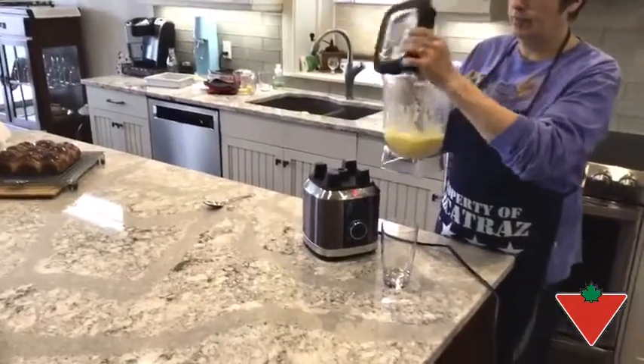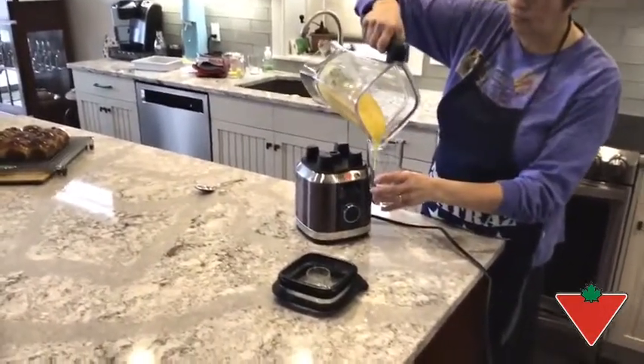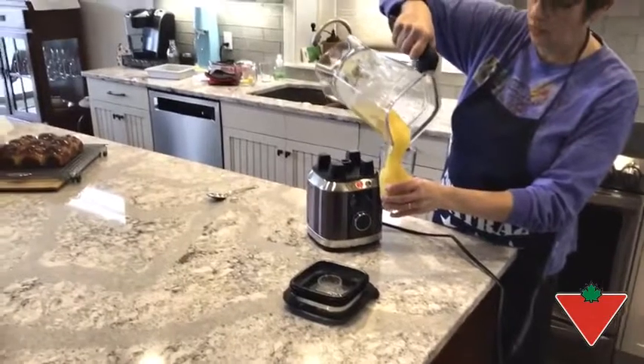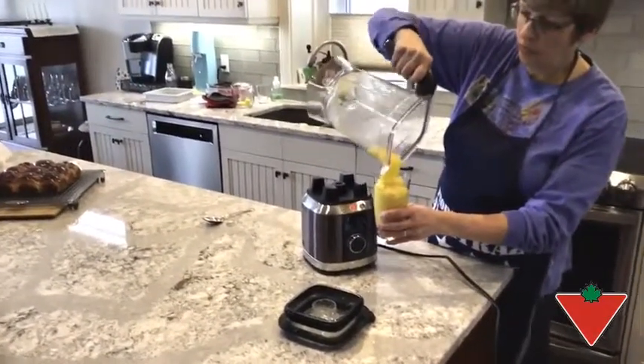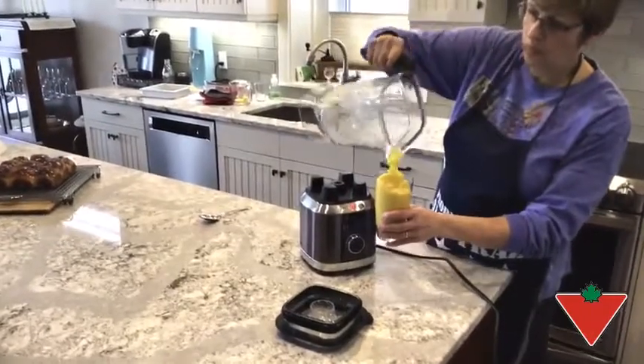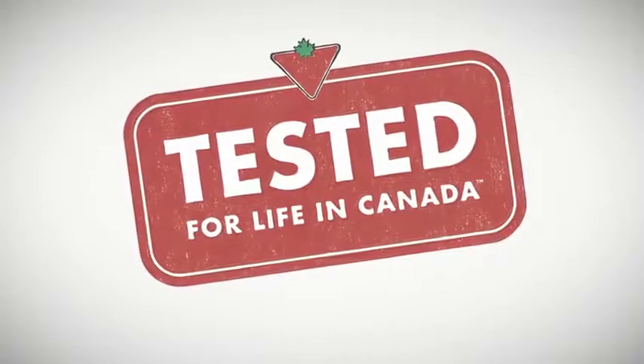It has a 2.2 horsepower unit which is very powerful and can crush ice without any issues at all. It's very easy to work with and also easy to clean when it's time to clean it up. Thank you.